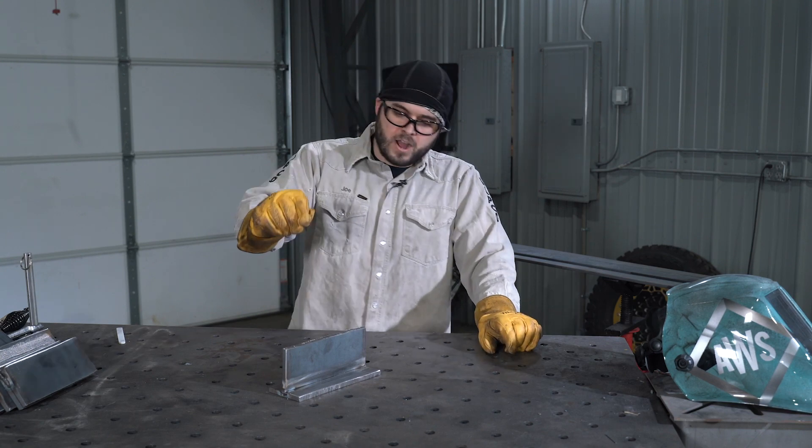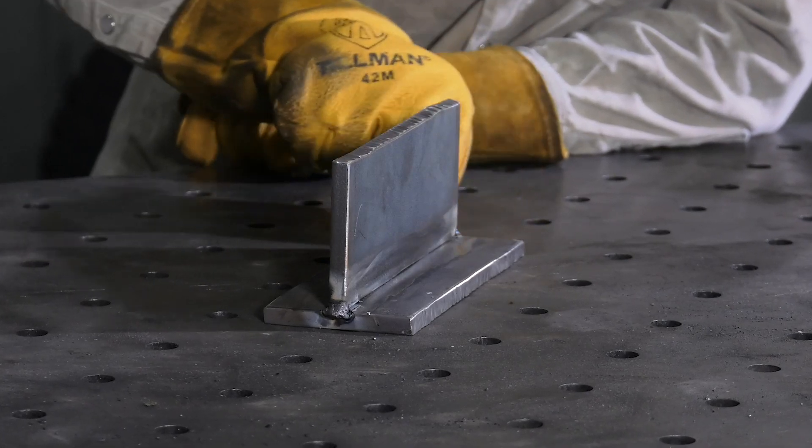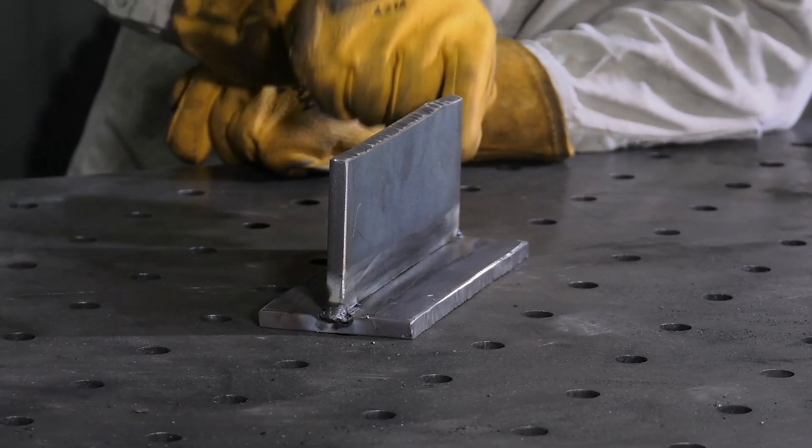Let's talk about the T-joint. The T-joint is simply two pieces of material meeting at 90 degrees, resembling the shape of a T.